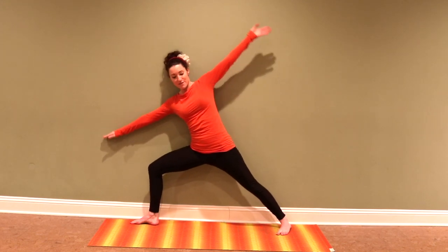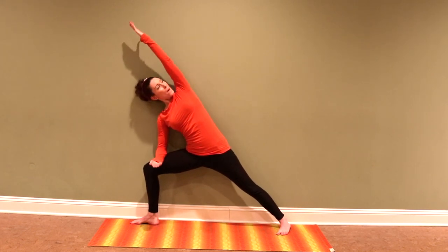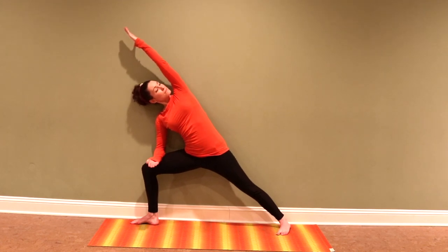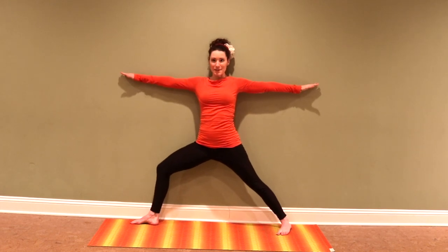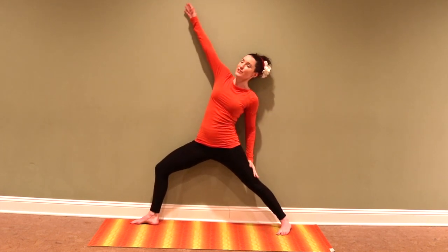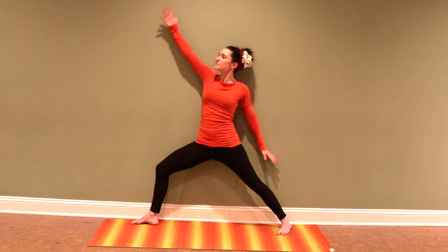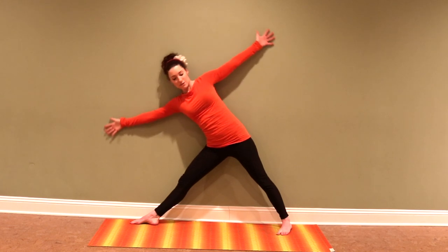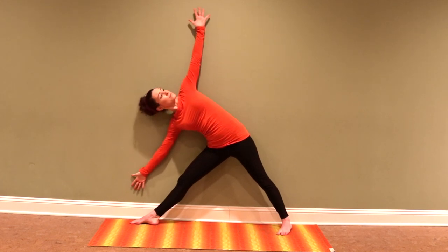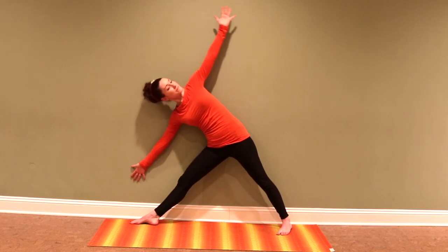Then I'm going to slide over to side angle stretch, thinking about taking my thumb back to the wall. Back up into warrior two. Reverse. And then let's go over to triangle. And then back up.